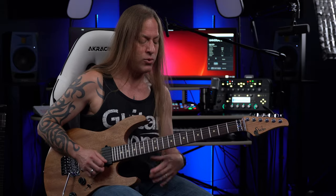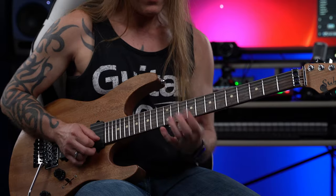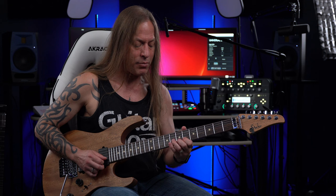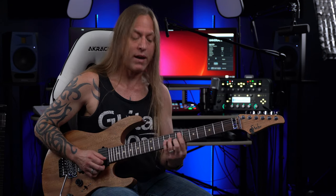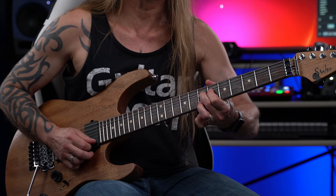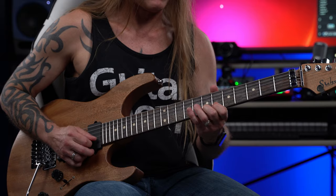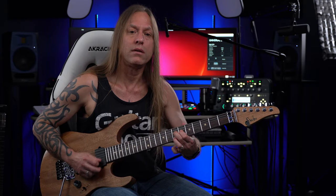Then we go into this cool little country-style lick. I always used to play that up higher, but watching him, he plays it here. I'm bending the seventh fret — we're over that E again. Notice how I'm bending it up, going to the ninth fret, back to the seventh fret, and then bringing it back down and dropping down to the fifth fret. You could let that ring out as best you can, whatever's comfortable for you.